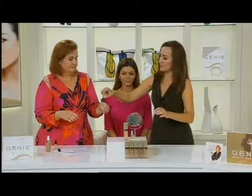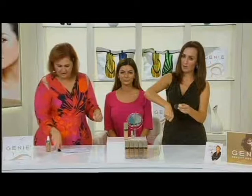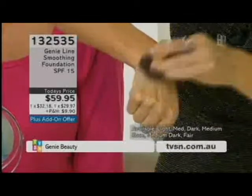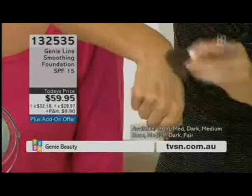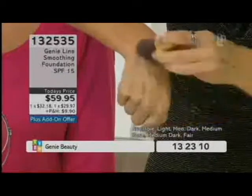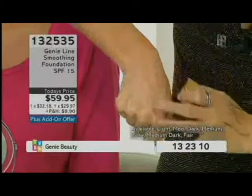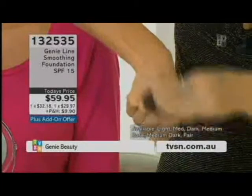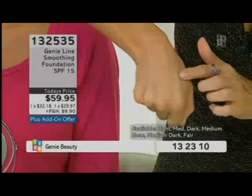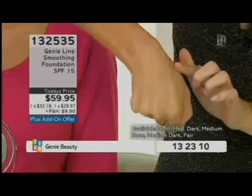And it doesn't have to be a Kabuki, but it does a really natural, beautiful application. It does apply beautifully with the Kabuki, and then you just go ahead and watch this — buff into the skin. That's all you need to do, and you wouldn't even know where I've applied and where I haven't. Look at that radiance. Now look at the softening. You just wait 60 seconds for that to dry, and you won't believe how it's worked, because you've got the Genie line smoothing foundation and the foundation in there as well.